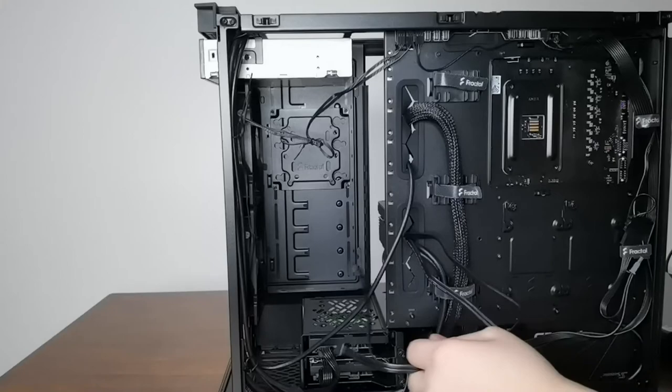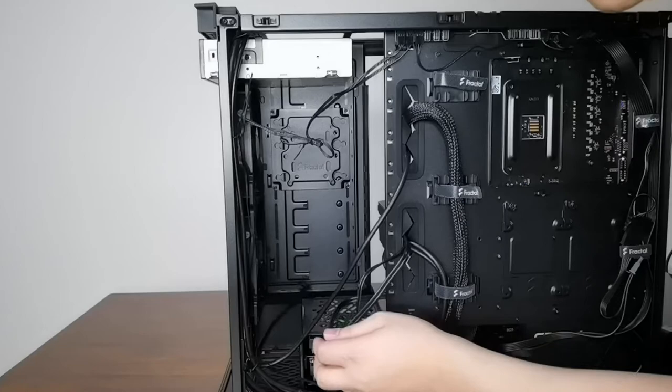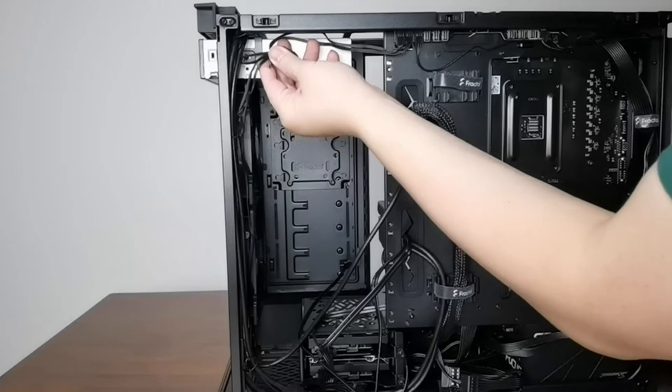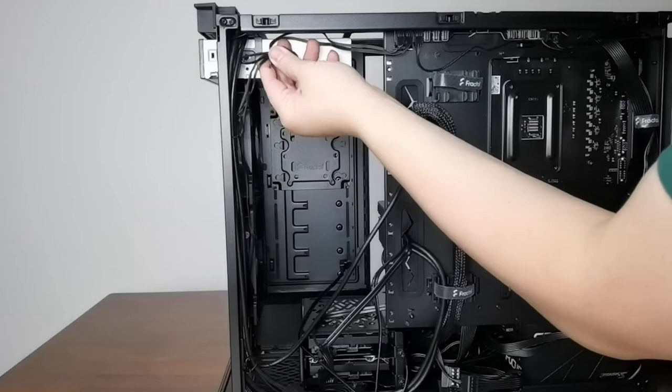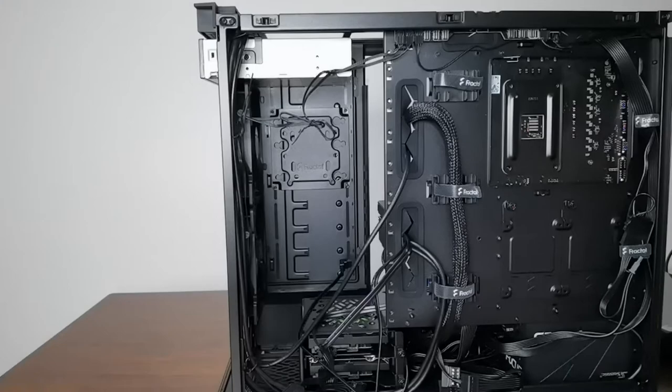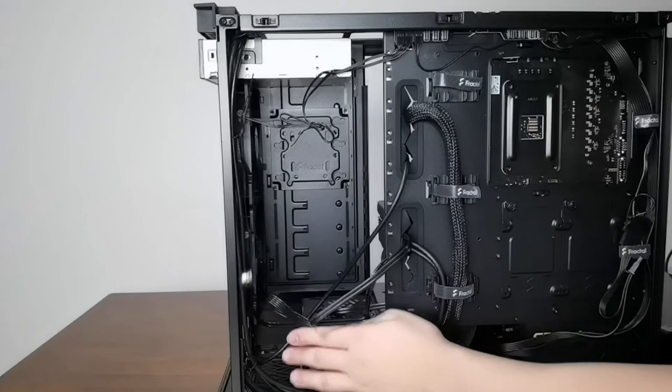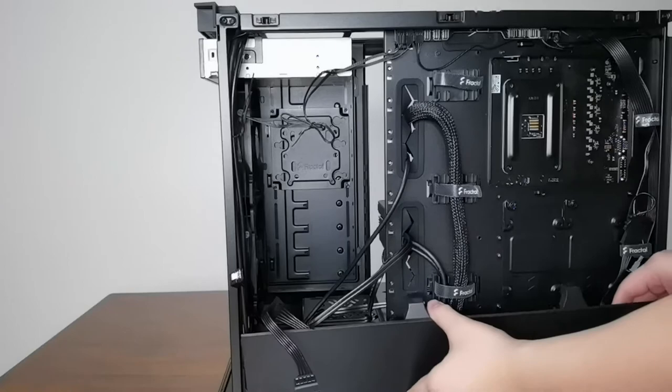I did some basic cable management already. You have these straps to hoist your cables, and I still need to improve on this. There's a way to hook zip ties here so you can hang cables to make everything neat and tidy. You also have a shroud at the bottom to cover it and make your build cleaner and nicer. I won't close this yet because I still have some tinkering to do.